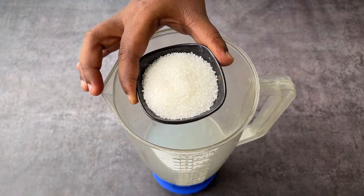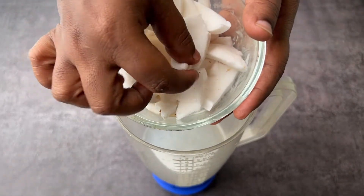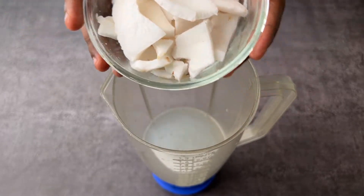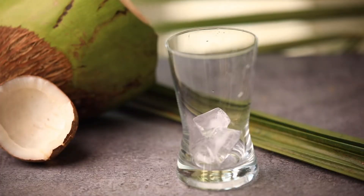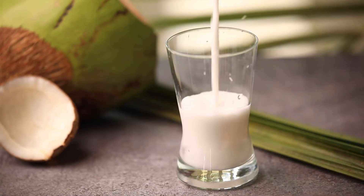Adding sugar is optional because the coconut water and the coconut meat are already a little bit sweet. Blend the coconut meat and the coconut water nicely, and that's it — our summer coolant coconut juice is ready. Serve this with ice cubes and enjoy. It's also very healthy, keeps your body cool, and reduces your body heat.